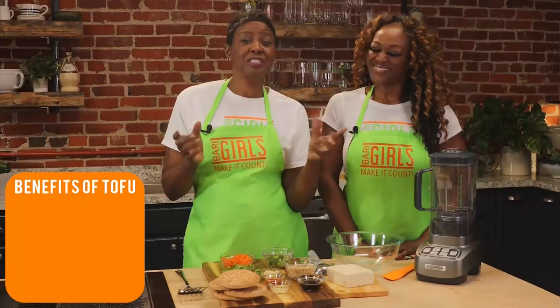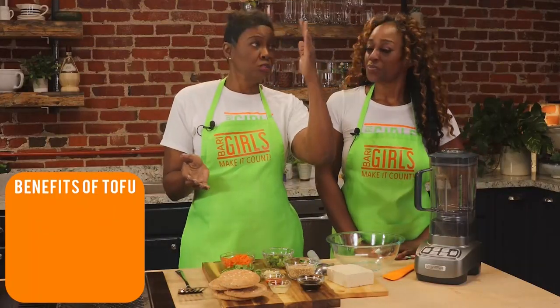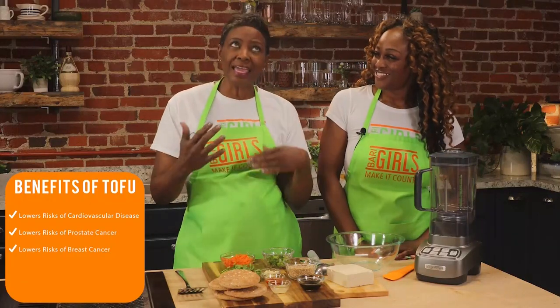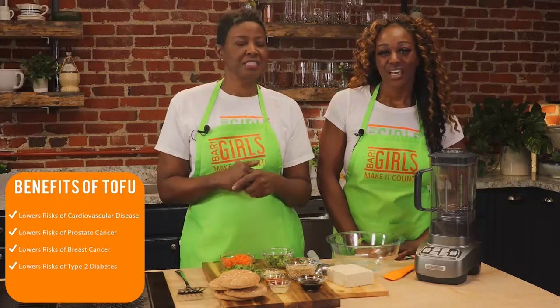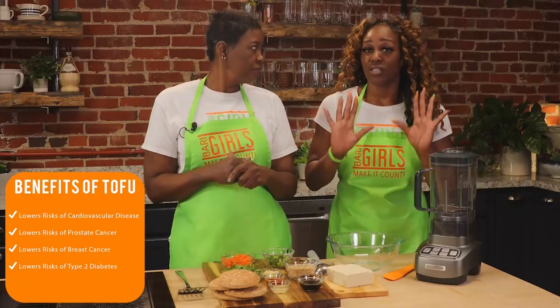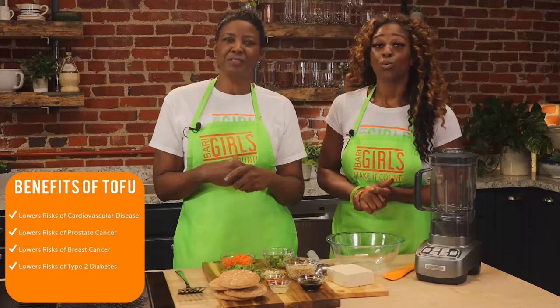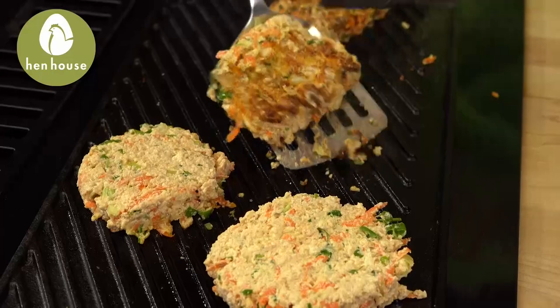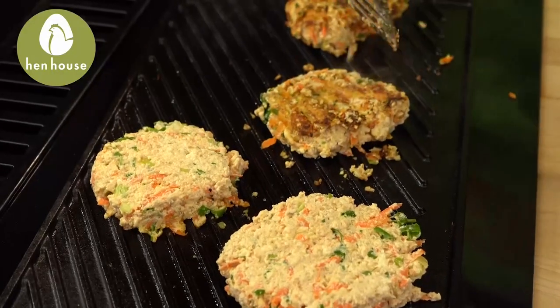Let's talk about some of the benefits of eating tofu. It lowers the risk of cardiovascular disease as well as prostate and breast cancers and type 2 diabetes. And tofu is cholesterol-free, low-calorie, high-protein food that could possibly help you lose some weight.